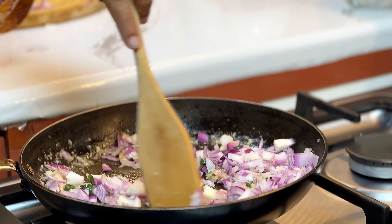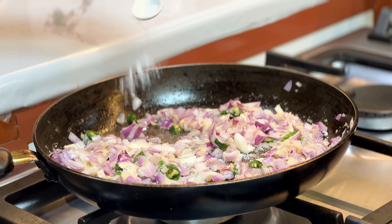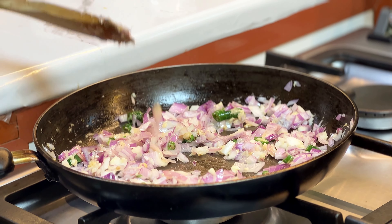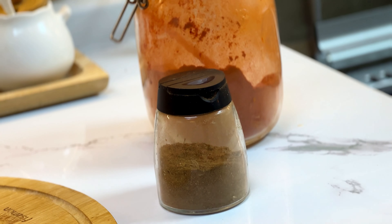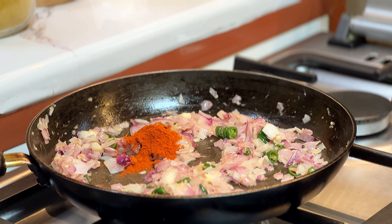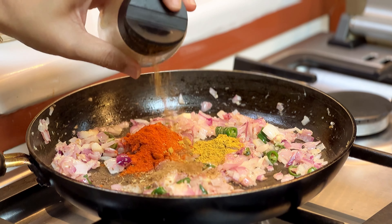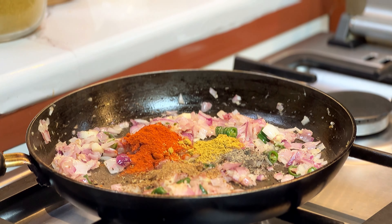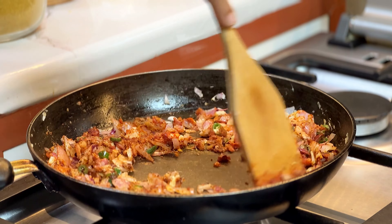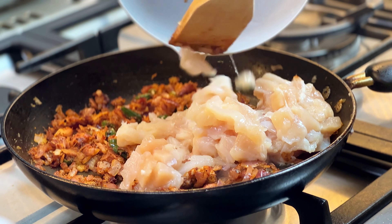It smells really good. Don't add salt yet — put it in the middle of the pot. I am going to add 1 teaspoon of masala and 1 teaspoon of garam masala. Let's put this in the pot and cook it. Now I'll cut the chicken.